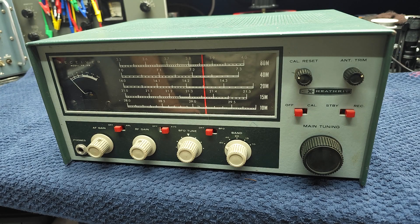Here's our next candidate for restoration — a Heathkit HR-10B. Let's get into it.